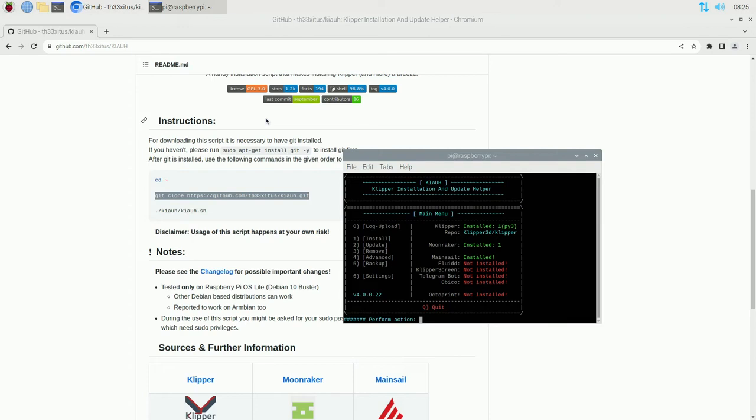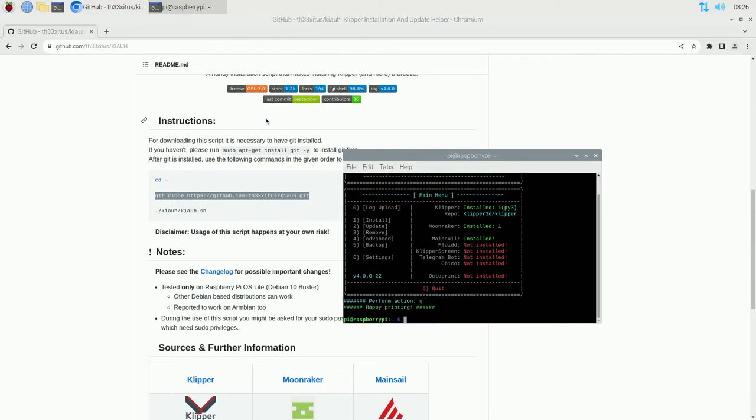At this screen we can see everything that's installed: one instance of Klipper, one instance of Moonraker, and one instance of Mainsail. Klipper is the firmware layer, Moonraker handles the web API, and Mainsail is your web interface - those are the three things we need before going further. Let's hit Q to quit and get back to the command prompt. Now we need to switch over to another screen to check everything out.